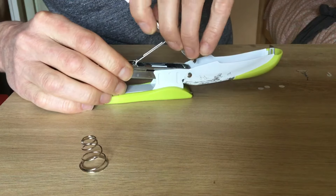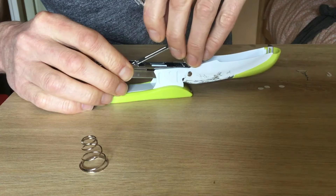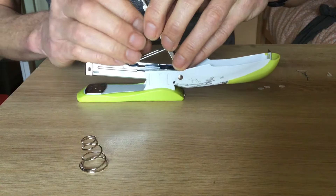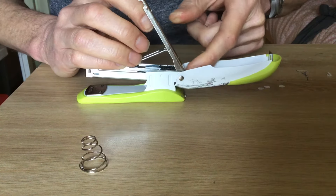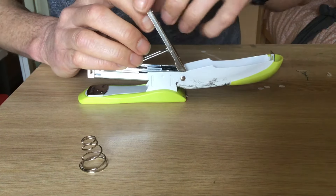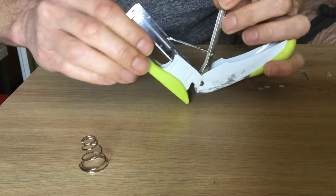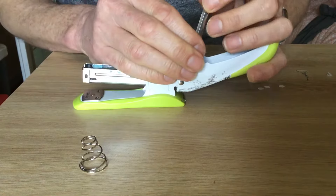Like that, and that like that. Then you hook this behind the rod there, you pull this back and hold that like that.